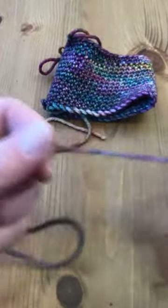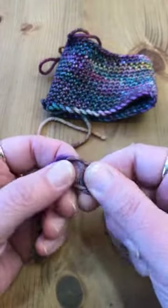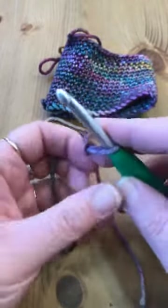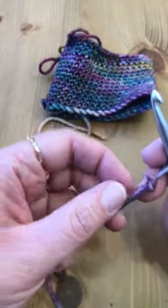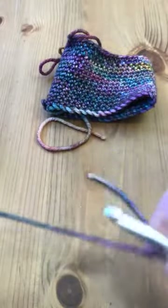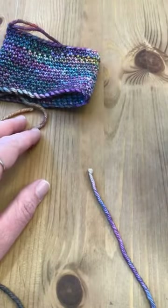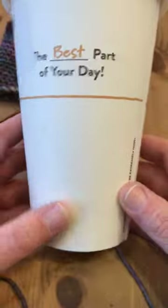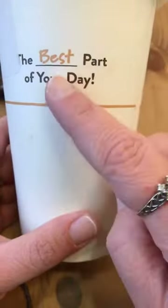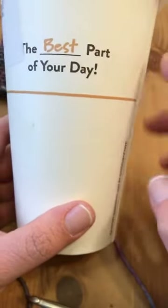I'm going to go ahead and do my slip knot and get my hook in there. The way I determine the measurements on this is I went to my favorite coffee house, got just a medium sized drink, and I measured around the thickest part of my coffee cup and it was about nine and a half inches.